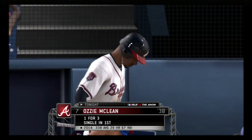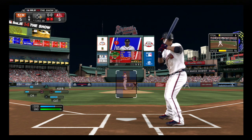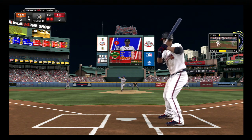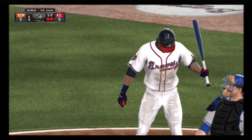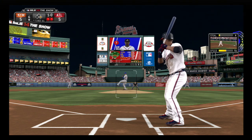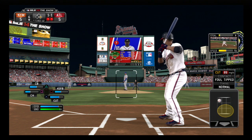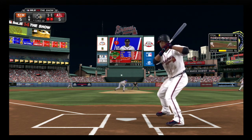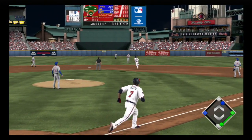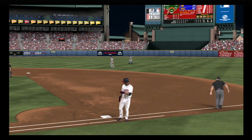Ozzie McLean will stride in, grounded out his last time through. This is low — ball one. If he can get himself into a fastball count, don't be surprised if he has a big cut at something, maybe try and break this tie ballgame. And this is going to be a foul ball. He goes after a fastball, but pops it up back behind second base. Murphy will put this one away, and the side is retired.